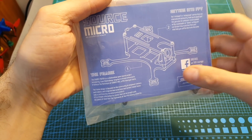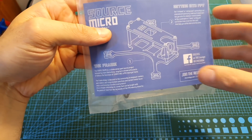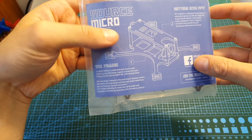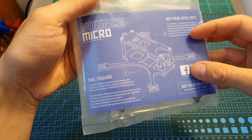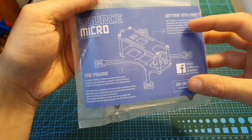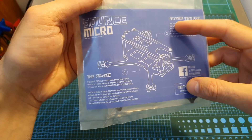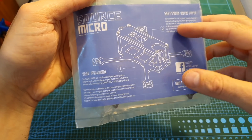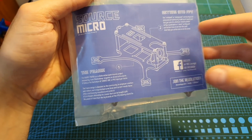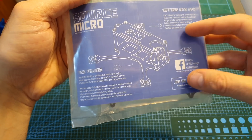Just like the TBS Source 2 and Source 1, the Source Micro is an open source project, which means that all the project files can be found online and this frame was designed by the community. In addition, just like the Source 2 and Source 1, the Source Micro comes with a really low price tag and it costs only 11 dollars, which makes it probably one of the cheapest frames that you can currently buy.